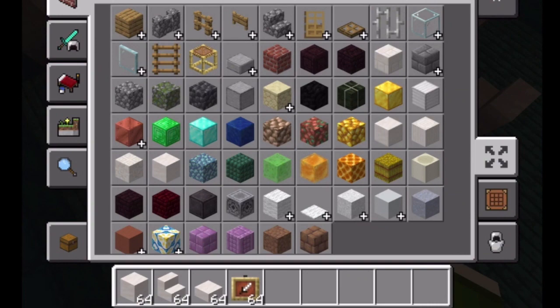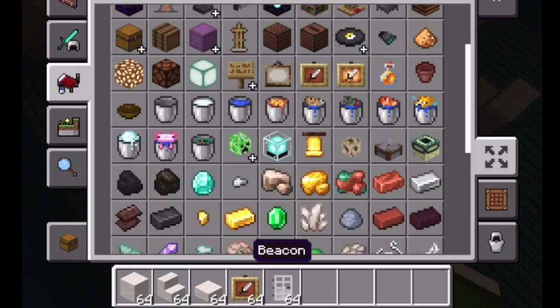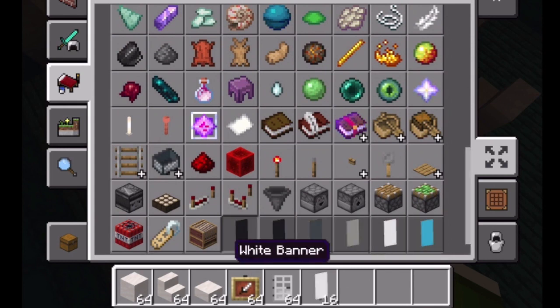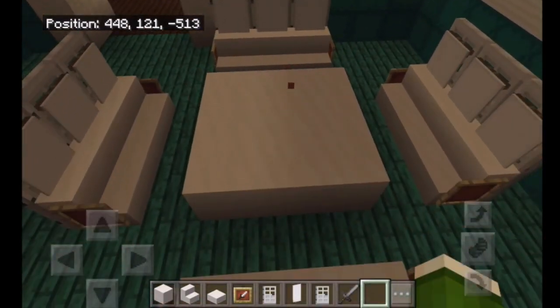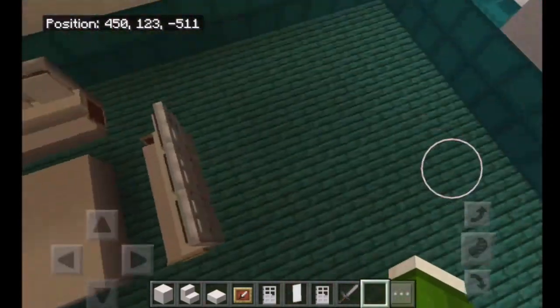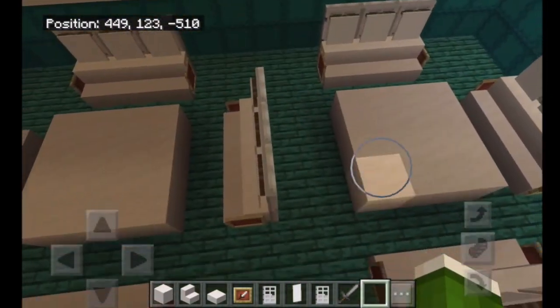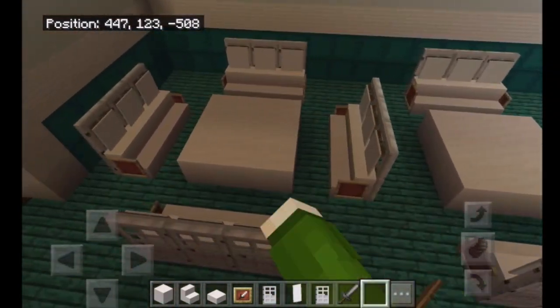I'm going to make the chairs the same as the dining room — with the iron door, banners, and item frames on either side. Okay, so I finished that. Looks pretty cool. Now I'm just going to take this and put it on this side. So we got that — this table has nine seats and the other one has twelve. I think that's plenty big since there's only about twelve of us living here.